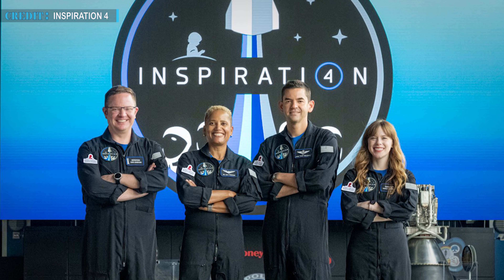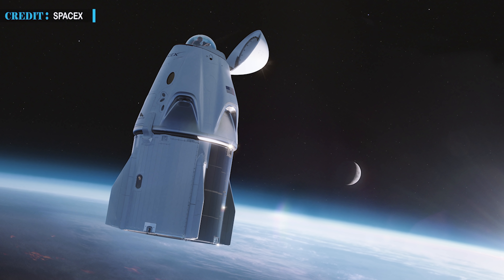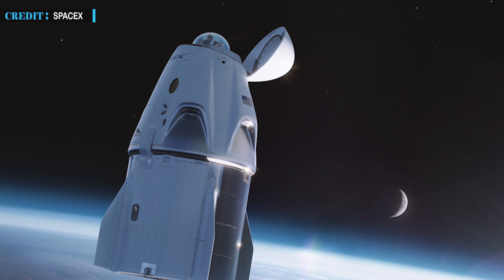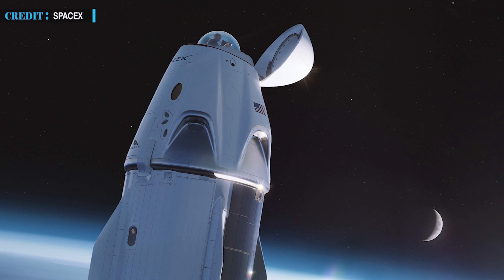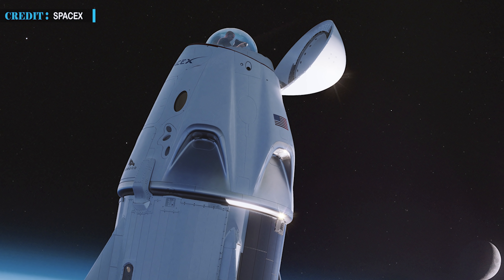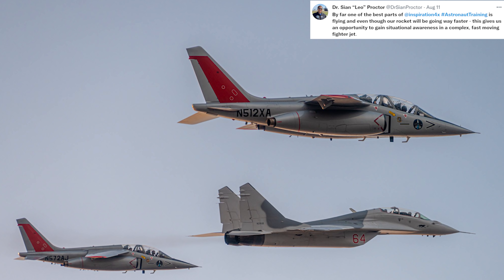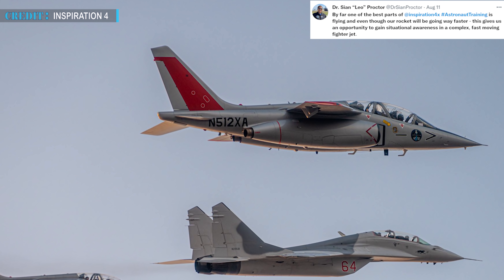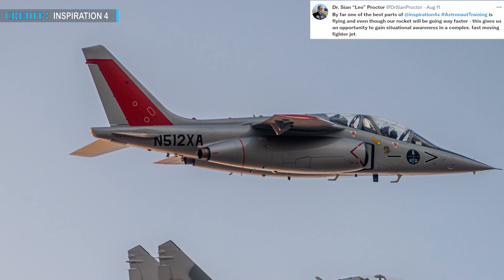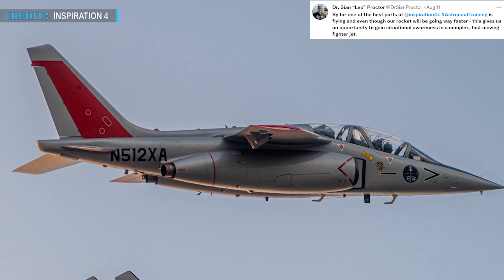The rest of the crew is equally eager to experience their first flight and return with all their amazing stories. According to the plan, the crew will launch into orbit on top of a Falcon 9 rocket and orbit the Earth for three days and then return. The crew also got the opportunity to train with a fighter jet. Crew member Proctor said in an interview, 'It's something you dream of your entire life.' Proctor tweeted, 'By far one of the best parts of the mission's training is flying, and even though our rocket will be going way faster, this gives us an opportunity to gain situational awareness in a complex, fast-moving fighter jet.'